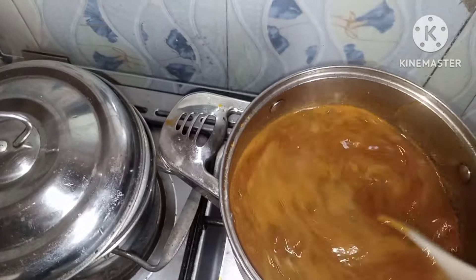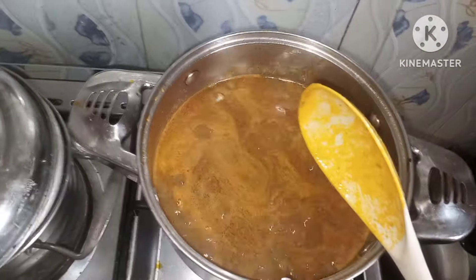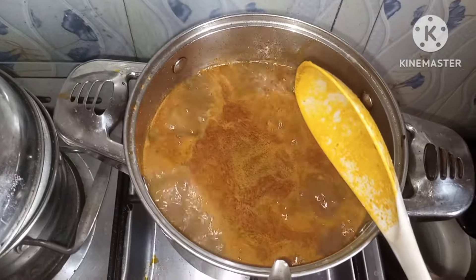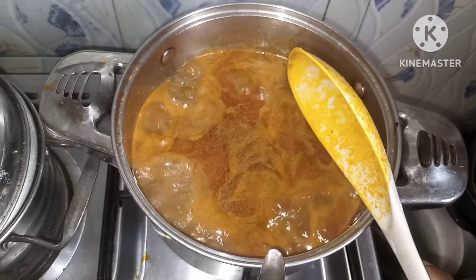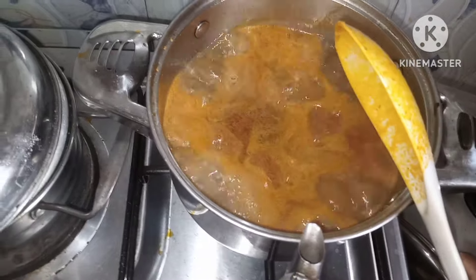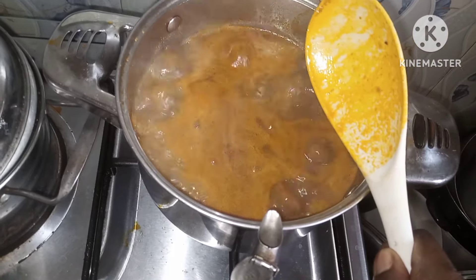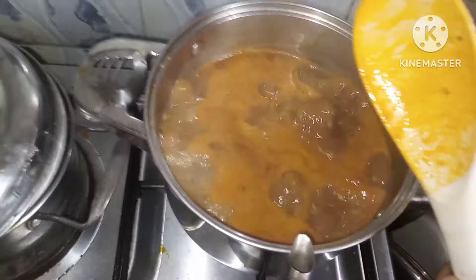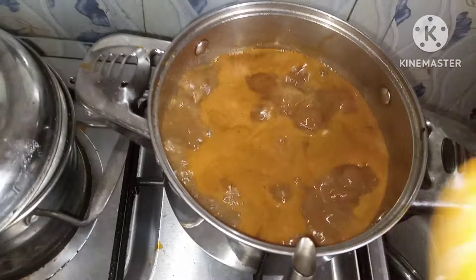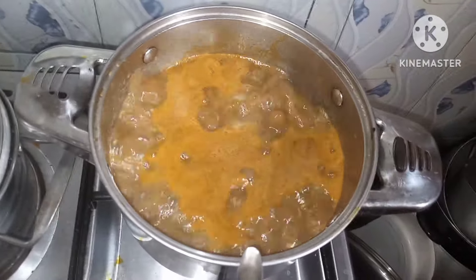We are taught not to cover our pot when cooking obono — if you cover it, it doesn't drop or the sliminess will not be very slimy. So at this point I won't be covering my pot until my obono soup is ready. I don't know the mystery behind it or how true it is, but that's what we were taught.